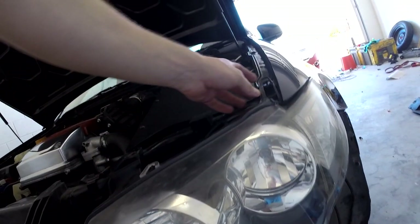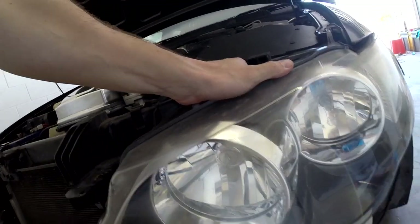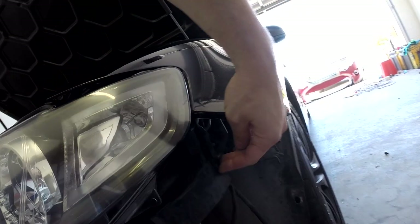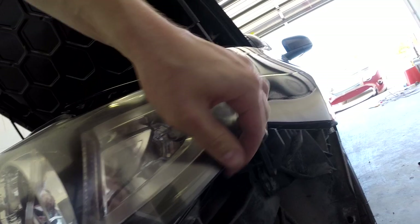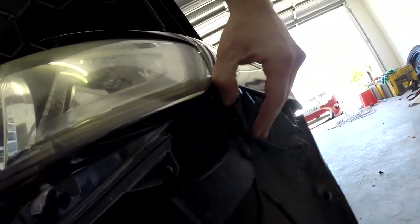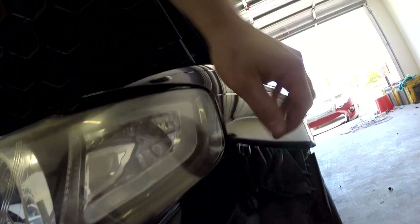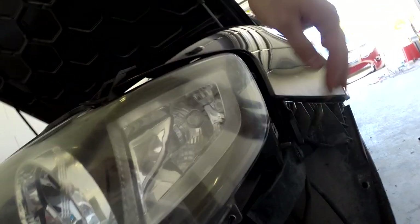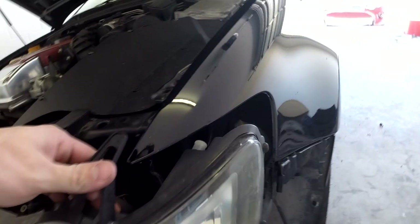After your bolts are undone, just lift that little tab up. The headlights just slide out. Lift this little tab up as well. It might take a little bit of wiggling around — obviously it's a bit hard to do with only one hand. There we go. Once you've got that tab out of the way as well, that's it — your headlights just slide straight out.